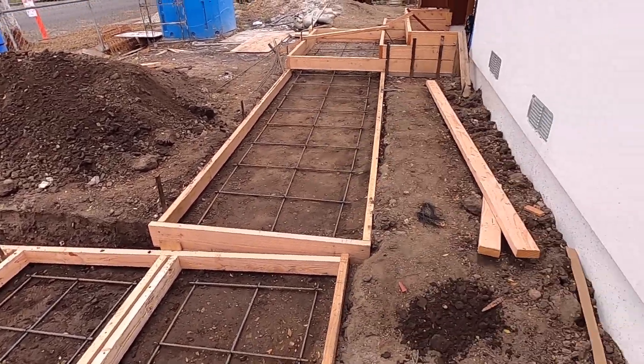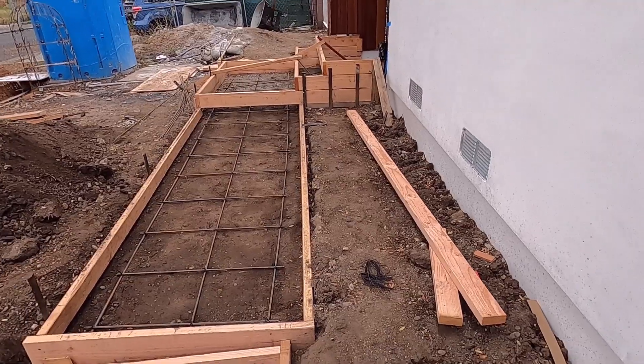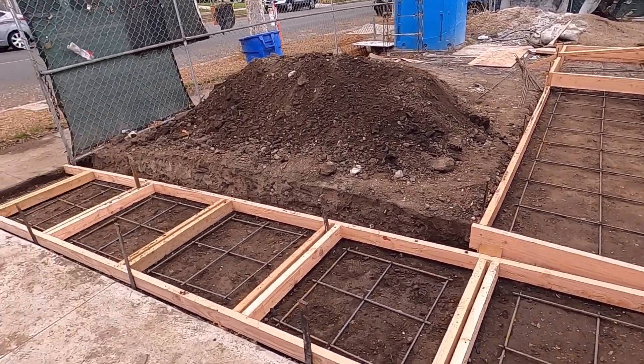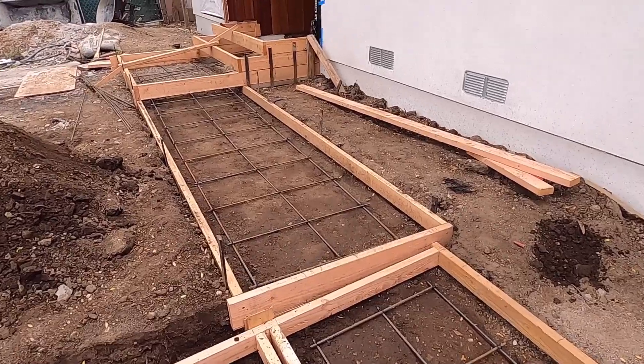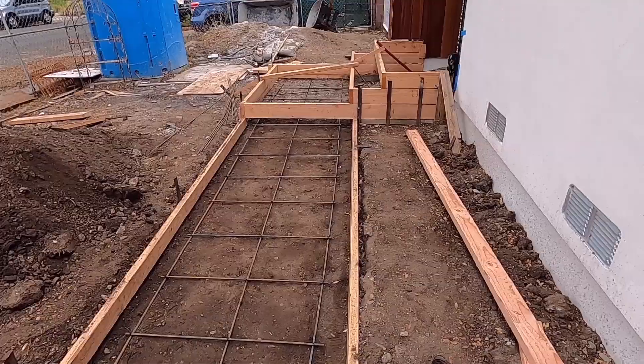I want to show you the drawing from the architect, but I don't know where I put it. If I can find it, I'll show it to you later on. That's all for now — my next video will be when we are pouring concrete. Thank you for watching, bye.